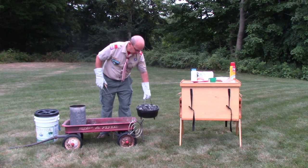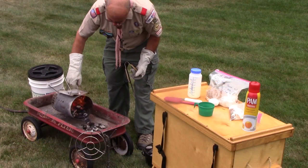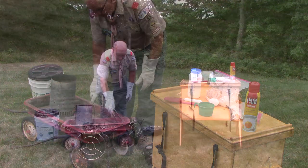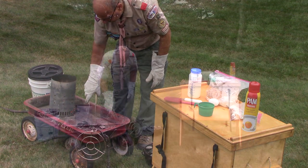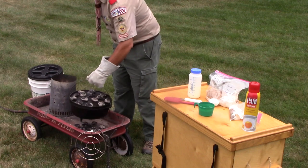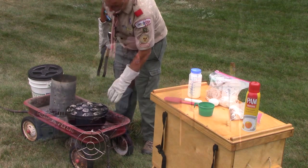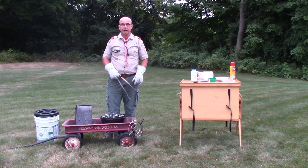My dutch oven is cool so I can put it on the ground. I'll do the same checkerboard pattern on the bottom, spreading the 10 coals out nicely. Now I'll put the dutch oven back on the heat and give it a chance to preheat while we mix up the batter for our Hill Country Coffee Cake.